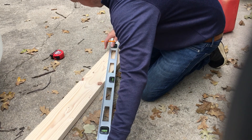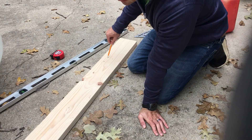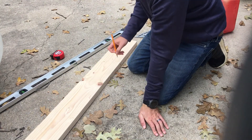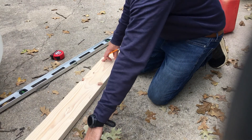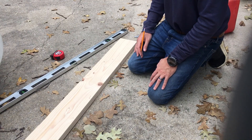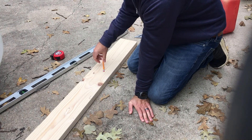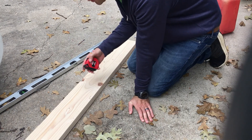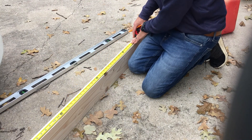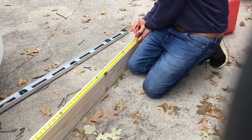So I mark that at 39 inches. Based on our calculation, we know the rafters are at 22.5 degrees. Using a Pythagorean theorem — or a right triangle calculator online — we apply 22.5 degrees to our 39 inches across the bottom. That gives us a hypotenuse of 42.2 inches, so we mark the rafter at 42.2.